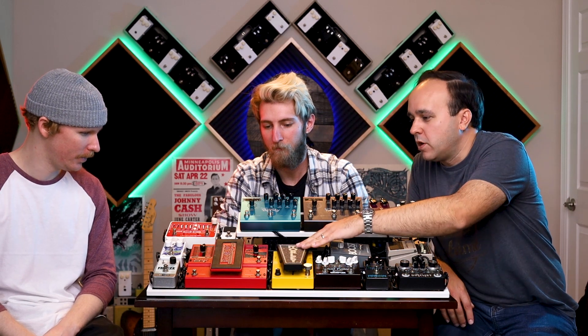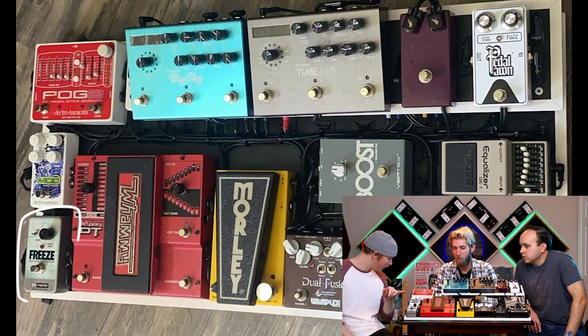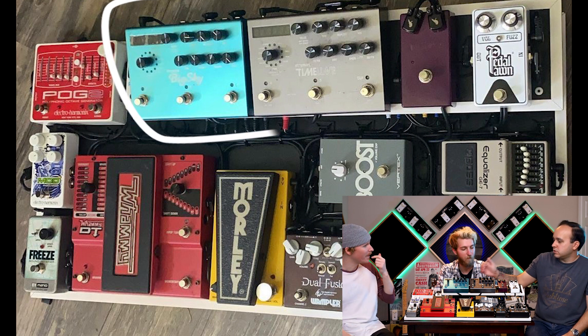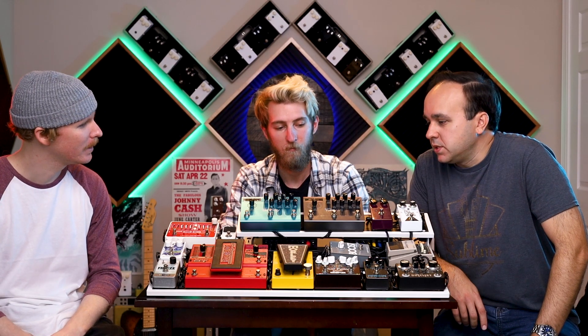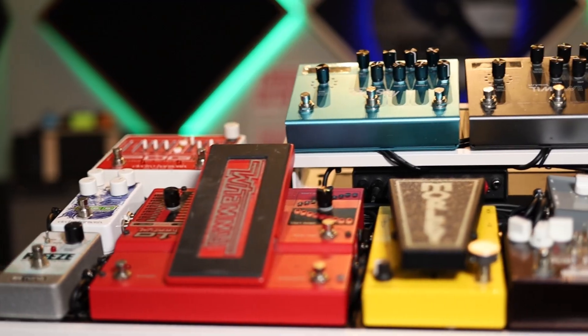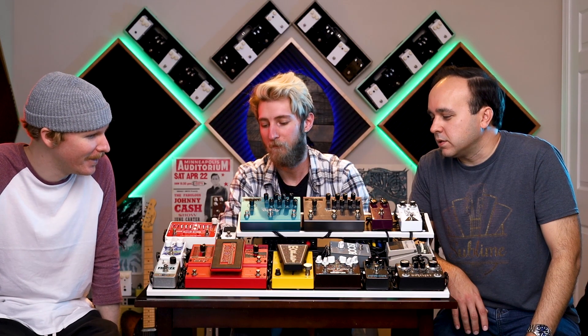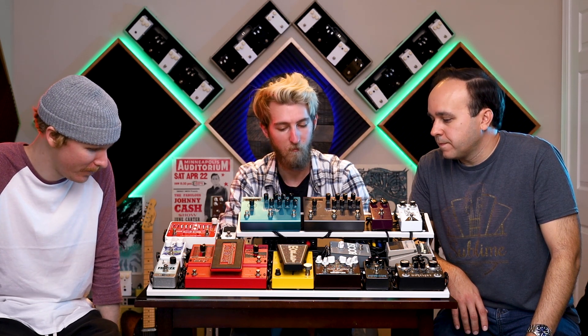From the volume, we hop to the last two on the end — the Freeze and then the Mod 11. And then we get the lovely stride tier — Timeline and then Big Sky. Can't beat those two together. A lot of options, and it's still compact — a portable board you can travel with, but it gets a lot of tone at your feet. He hasn't actually been able to plug it in yet, so in a little bit we'll get to hear what this thing sounds like.